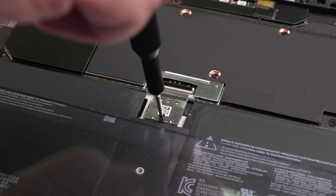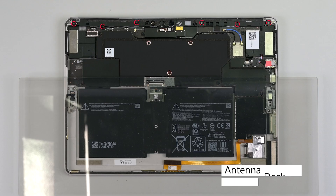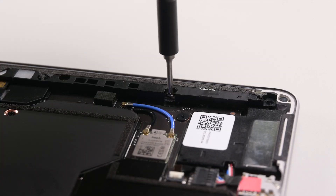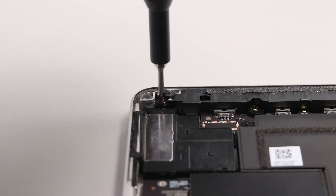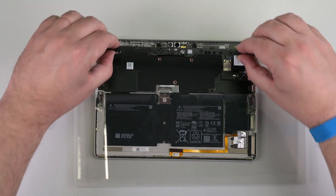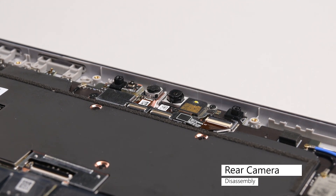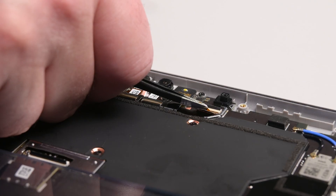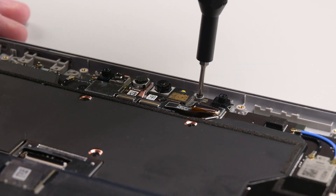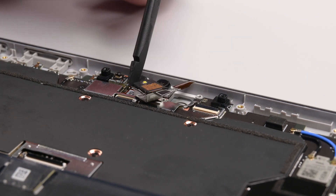Use a Phillips screwdriver to remove the two screws securing the battery connector, and then lift the battery connector up and away from the motherboard. Using a Phillips 00 screwdriver, remove the six screws securing the antenna deck, and then lift it up and off. Insert the point of a spudger under the camera connector shield, and then lift it up and off. Lift the hinged locking flap up to unlock the rear camera's cable, and then use some tweezers to slide the cable out of its connector. Use a Phillips 00 driver to remove the two screws securing the rear camera, and then use a spudger to lift the camera out of its recess.